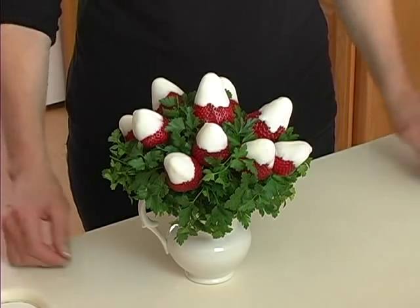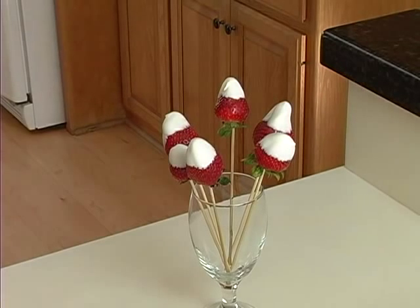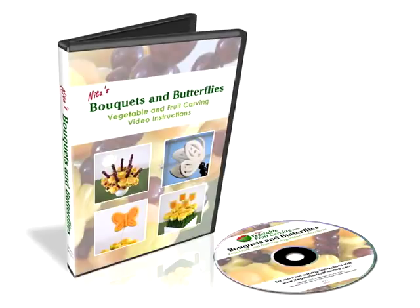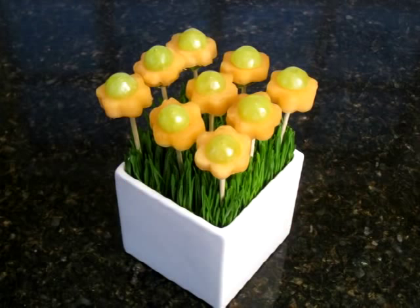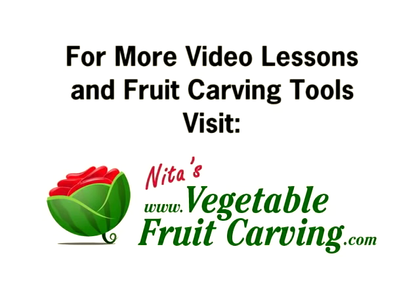I hope you enjoyed this quick lesson with an idea of what you can do with your fresh spring strawberries. I'm Nita Gill — see you next time. Skewered strawberries can be fun additions to any fruit bouquet. If you liked this mini lesson, you might also enjoy my Bouquets and Butterflies video lessons on DVD, where you'll learn how to make several types of fruit flyer bouquets with butterfly garnishes. Thanks for watching.